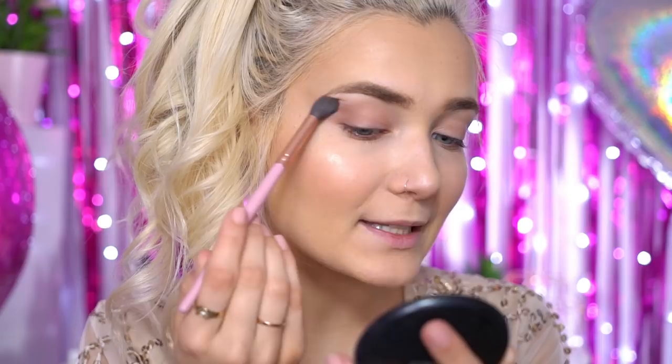Next I'm going to take a slightly darker shadow on the same brush and apply it in the very outer V of my eye. This gives the eye look more definition and deepens the eye and the crease. Again, you want to slightly taper this out into your temple — as you can see, it's really lifted the eye area towards the top and it's going to look beautiful in photos when we clean it up later.